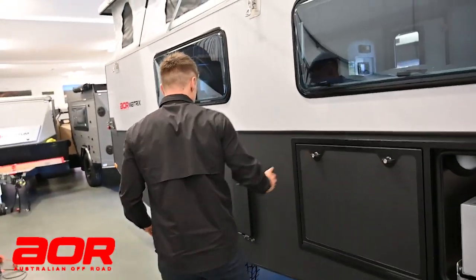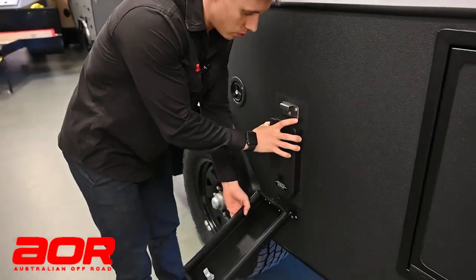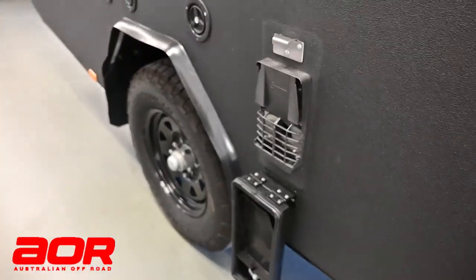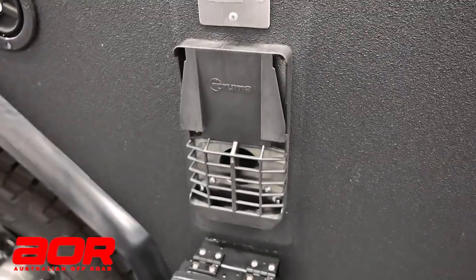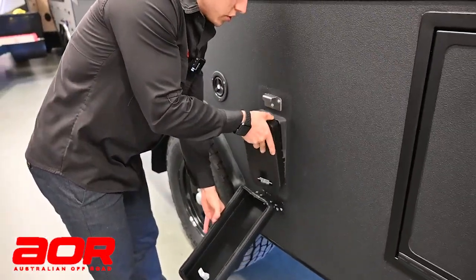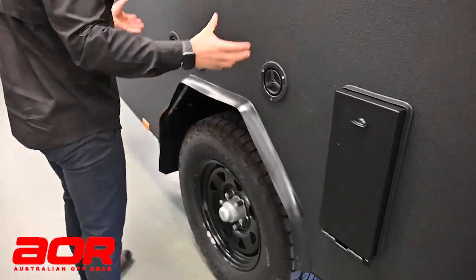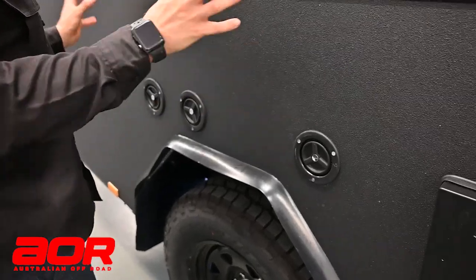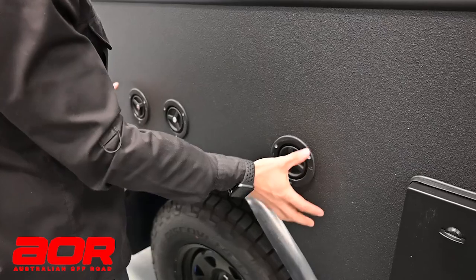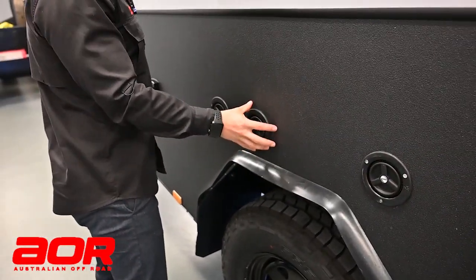Moving down, we've got the hot water system - this is your gas hot water system cover. When using the hot water system on gas, you drop this cover down to allow it to breathe and let oxygen in. During travel it would be locked away to stop stones or dust getting in. Standard water tanks - your two standards would be your two 140s, front and rear. This one has got the additional 60 litre, which is optional.